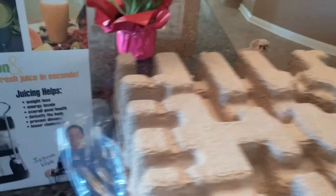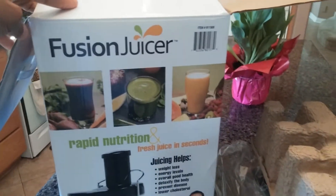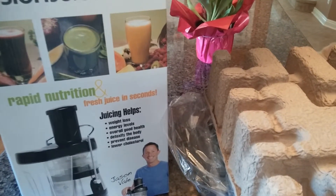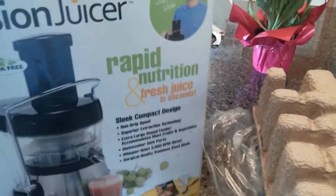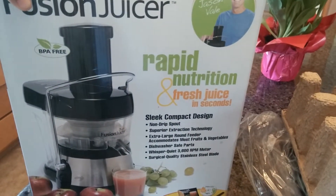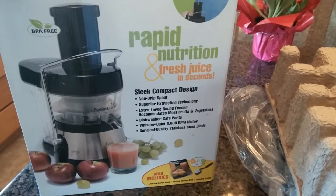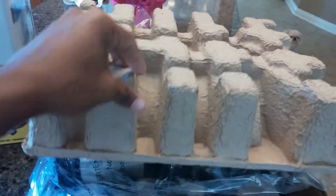Alright, this is the unboxing of the Fusion Juicer. I've been waiting to get a juicer, and recently this deal was so great I couldn't pass it up at Costco. The price was like 85 bucks, and I'm already taking it out of the box as you can see here.